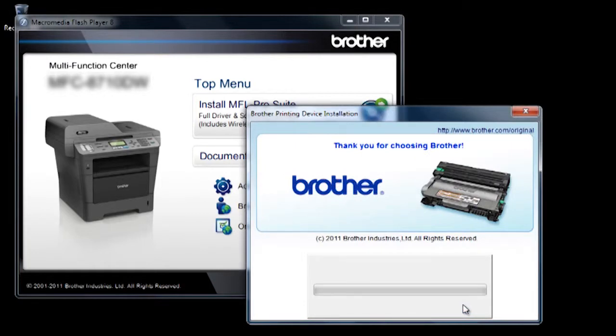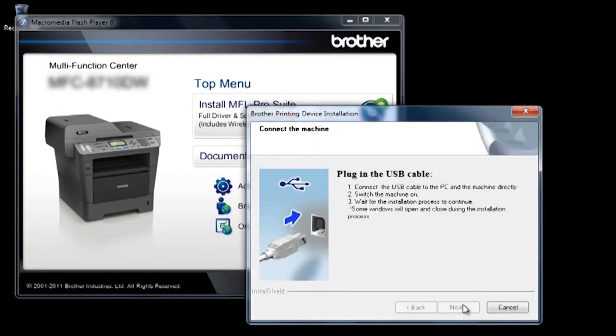As the software installs, several progress screens will appear. When the installation reaches this screen, connect the USB cable.